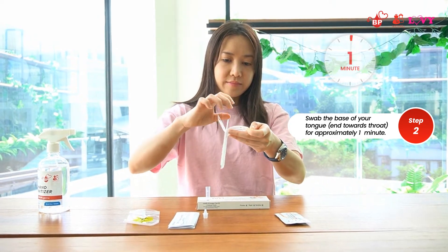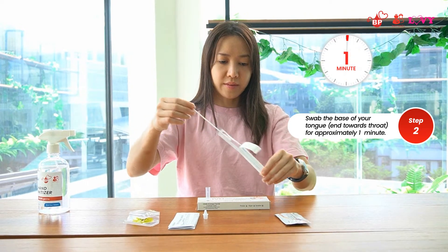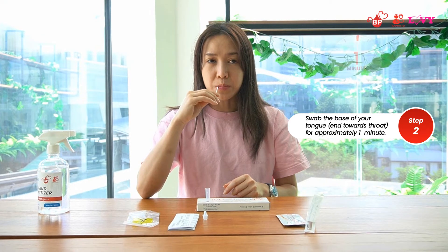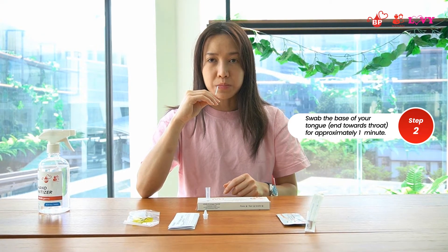Swab the base of the tongue, which is the inner end, for approximately one minute. Make sure that the swab is completely moistened with saliva.